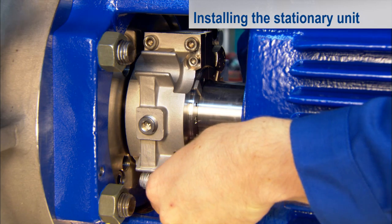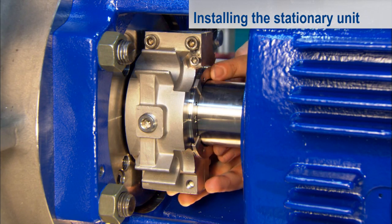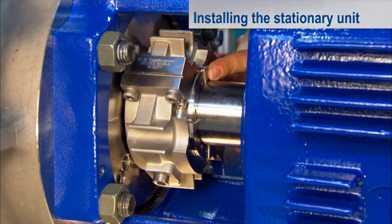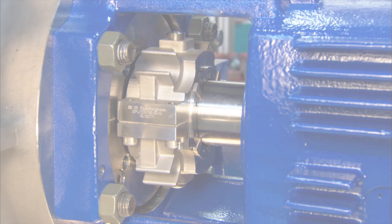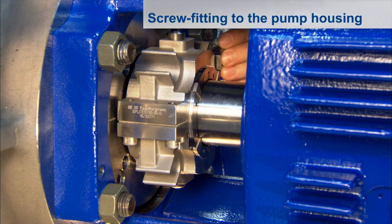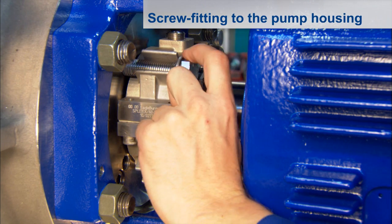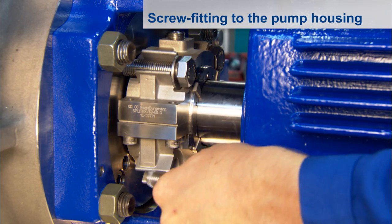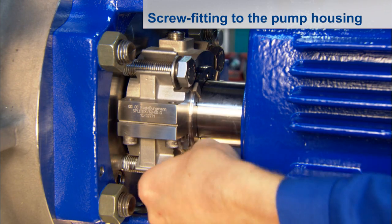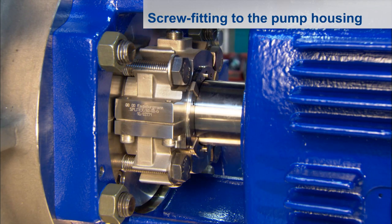Then undo the screw fitting to the pump flange again and turn the stationary unit into the operating position. The connections for the supply and disposal lines should preferably be arranged vertically in order to enable complete venting. Screw fit the stationary unit again to the pump flange by hand. Finally, tighten the flange screws with the specified torque in diagonal order. The SplitX is then seated on the pump flange without any gap.